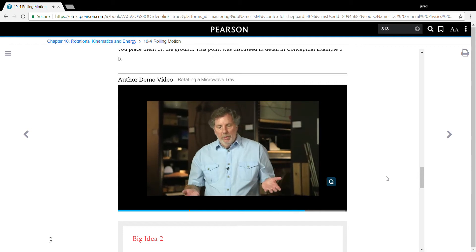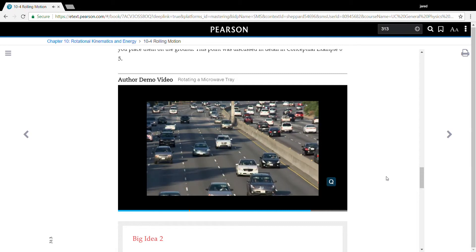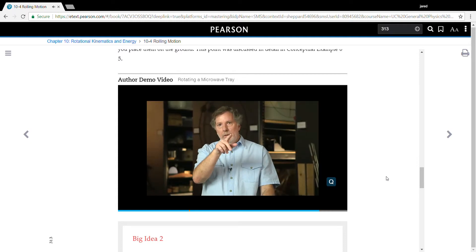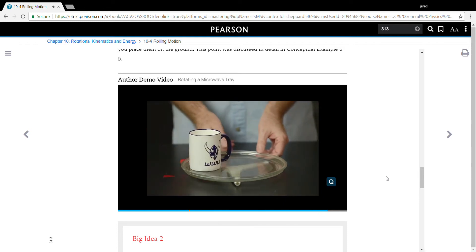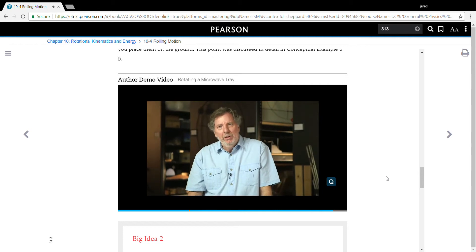Now, to put it in a real-world context, just think of driving down the freeway at 60 miles an hour. The axle of your car is going 60 miles an hour, but the top of your wheel is going at 120 miles an hour. And that's exactly the same physics that's going on with these rotary trays. Think about that next time you look inside your microwave.